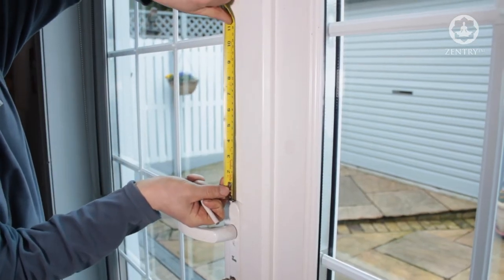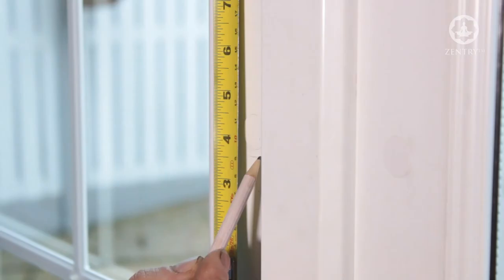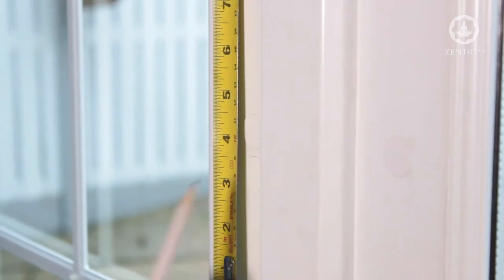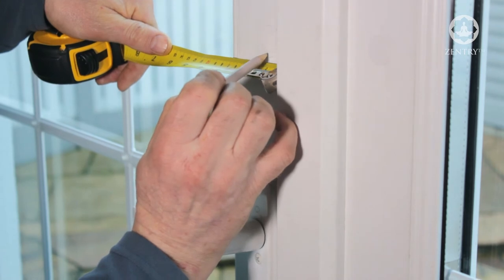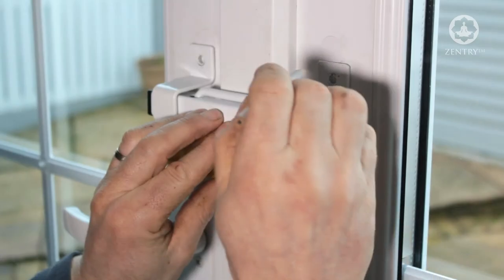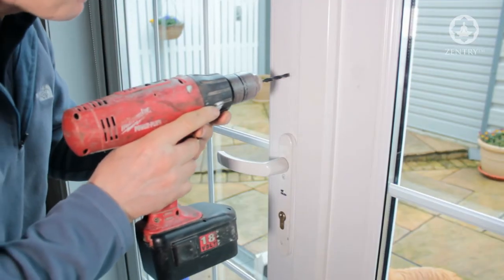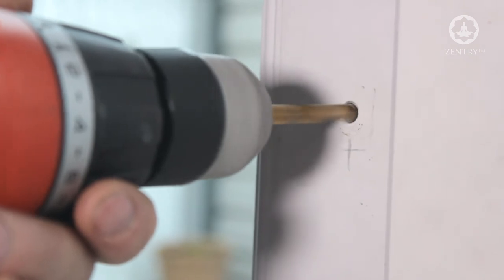Starting with the door containing the handle, we take the point approximately 90mm directly above the lock case screw and mark the first hole. Then, taking a similar width from the centre of the door and the point directly opposite the first hole, we mark for the second hole.